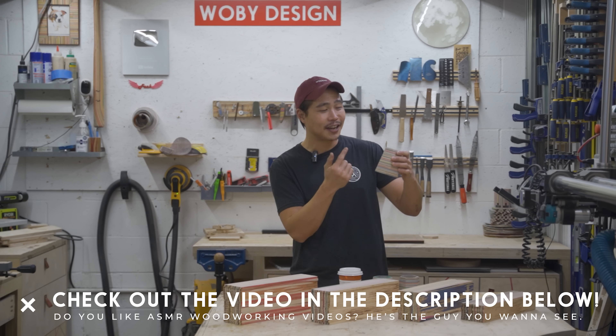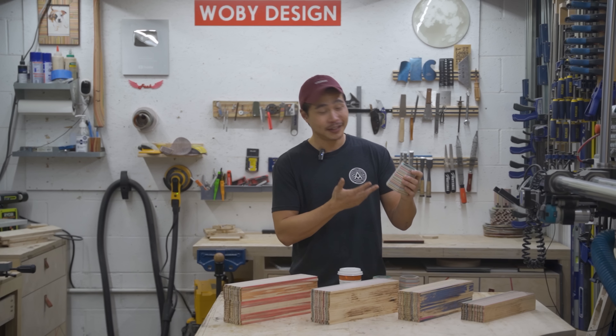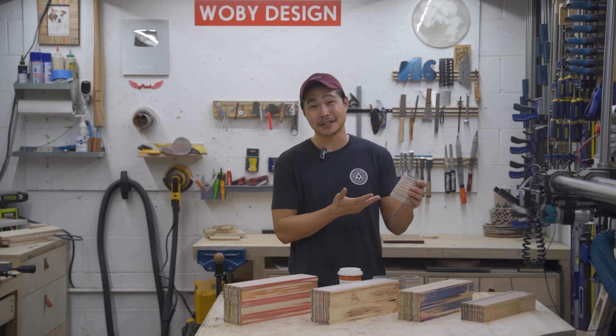Happy new year everybody and welcome back to the channel. In this video I'm attempting to make about 50 of these pencil holders made out of recycled skateboards. This was inspired by Ishitani Furniture — I just love how the grain wraps around the entire hexagon pencil holder and I really like the geometry of how it looks. Last time I tried to make pencil holders it took about two or three months.